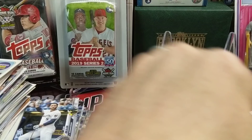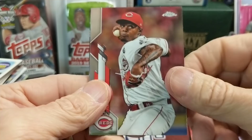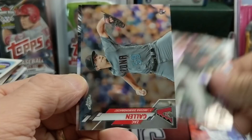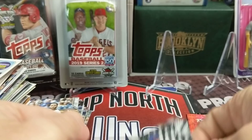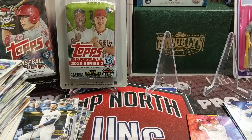Let's do 2020 Topps Chrome. We have a Nico Horner Freshman Flash on the back. I believe this is out of a Blaster Box. A Sam Hilliard rookie and a Zach Gallin rookie. And then a Nico Horner. So lots of rookies in that pack — that was a decent pack for rookies, not any big name rookies.